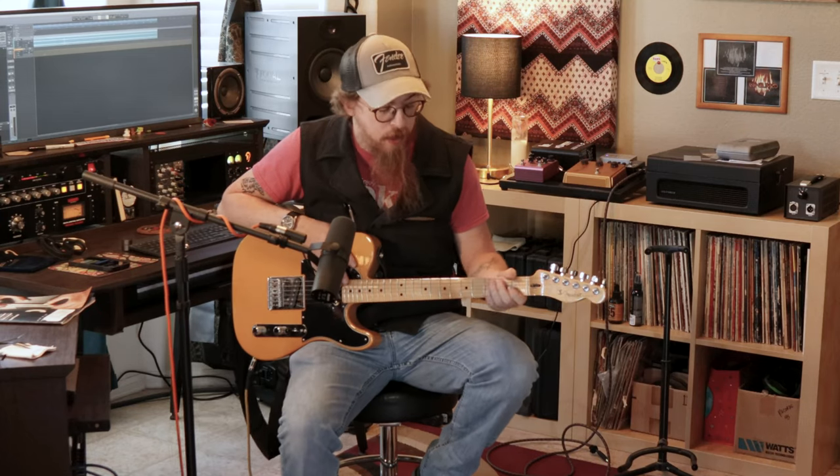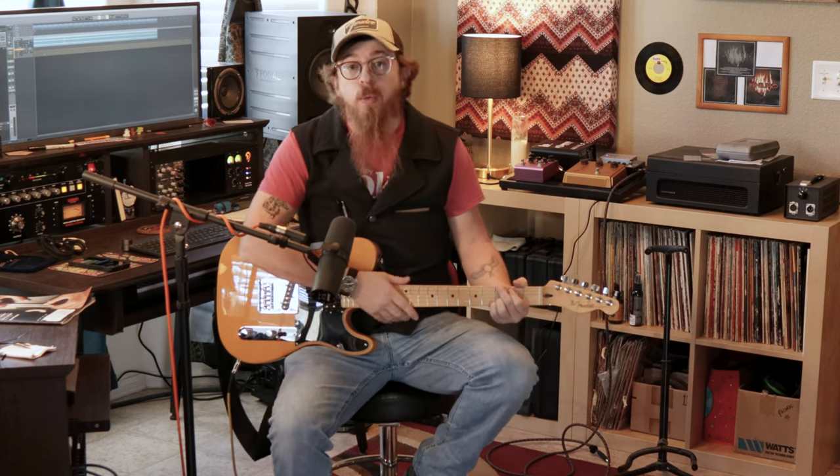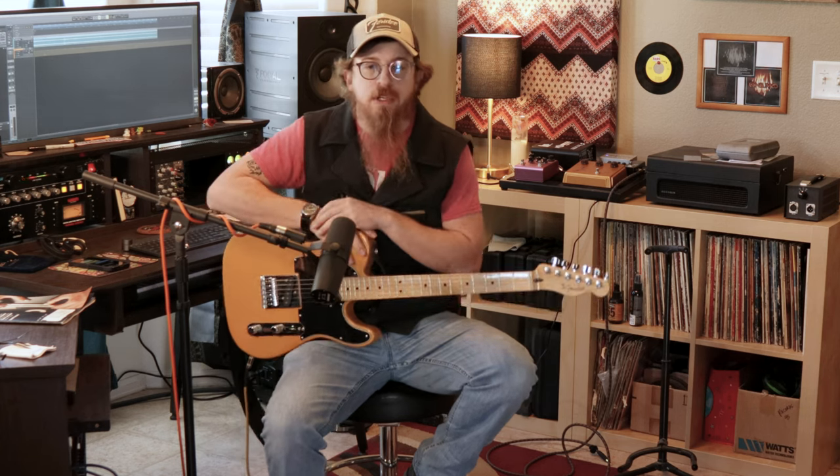Hey, welcome back. If you've seen our other videos, we've done some guitar amps lately — we did the Fender, we did our Ignator, and today we're going to do a new one. But first, what's new here?